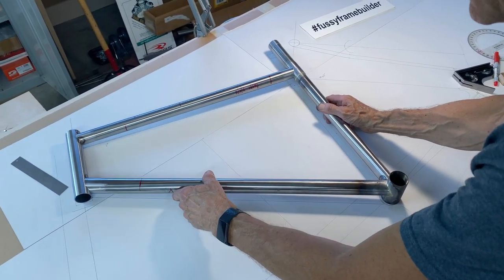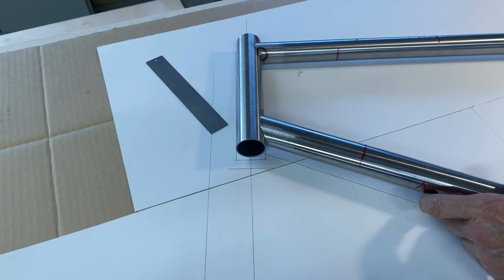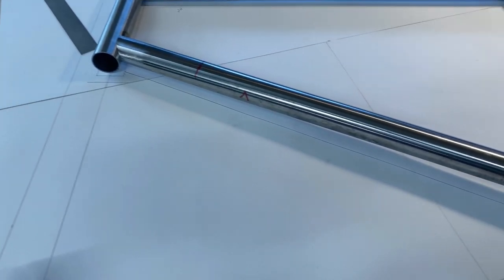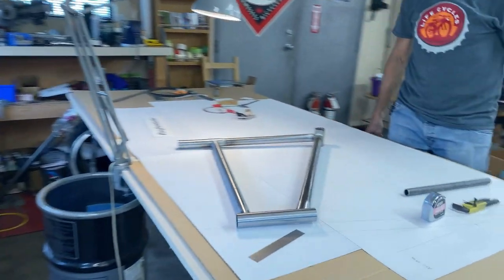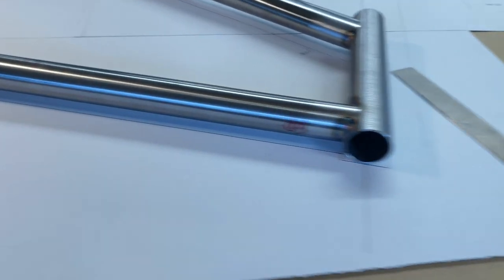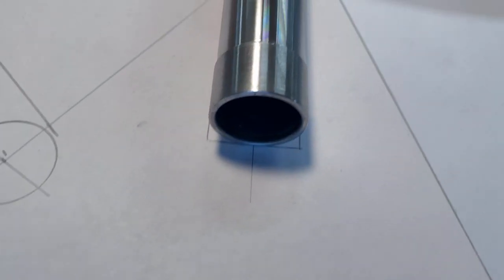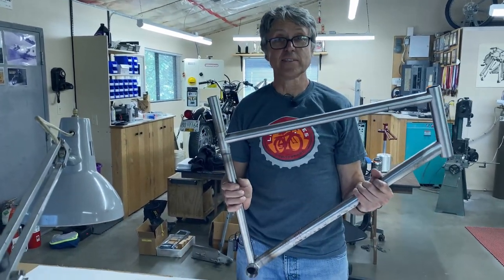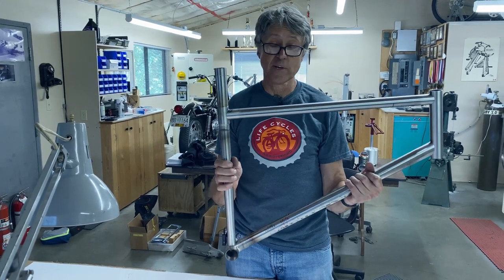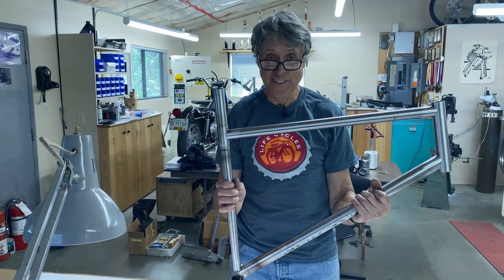We line up the bottom bracket and the head tube. Then you go around the other side and look at the seat tube — if the seat tube is lined up with the drawing then that's good. I can tell from right now that it looks pretty accurate. If the bottom bracket and the head tube are lined up, that's what you're looking at and I think we've done fine. That's all we have for right now — our time has run out. Thanks for joining us. Next week we'll be doing fillet brazing, filing, braze-ons, alignment — all that. Hope you can make it. Thank you, stay safe, have a good week.